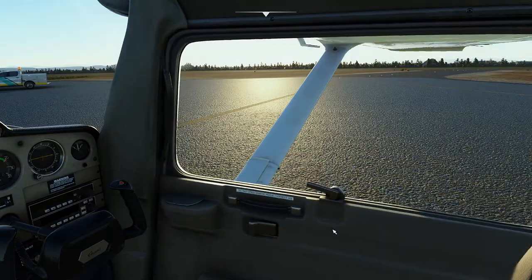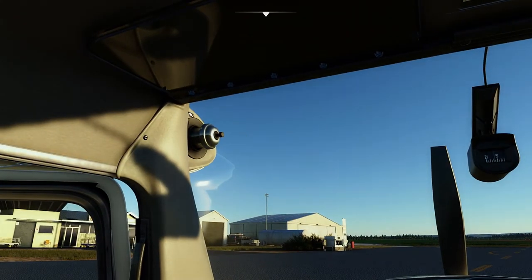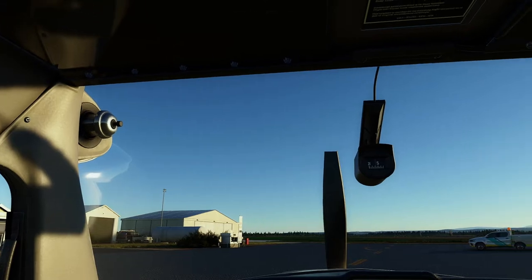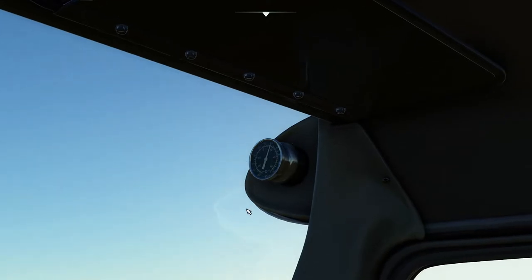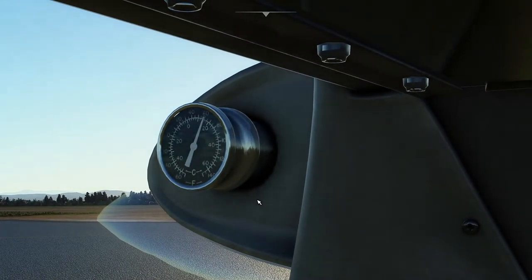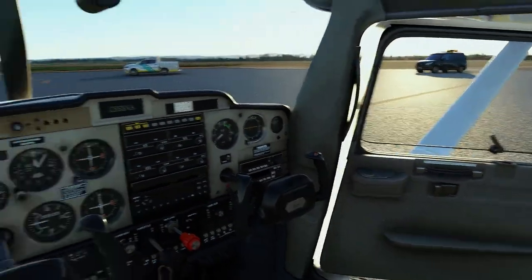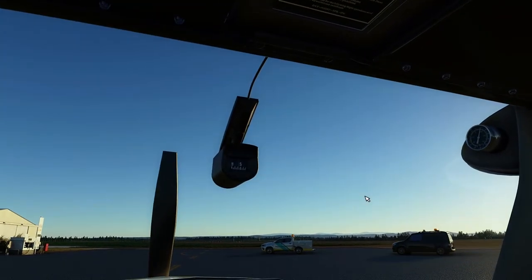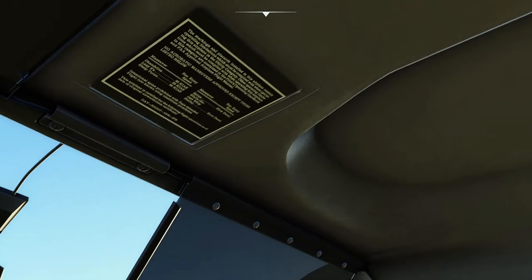Ahead you have the windscreen and below you have the instrument panel. Above the top left A-pillar you have the cabin air inlet which can be opened or closed by hand. On the top right A-pillar you have a temperature gauge which measures the outside air temperature or OAT in degrees Celsius or Fahrenheit — necessary for true airspeed or TAS, density altitude calculations, and to determine freezing levels and icing conditions. Directly above you have the magnetic compass, and behind you have an information placard about what type of flying and flight maneuvers are allowed. Beside that you have the sun visors, and above on the roof you have the housing for the dome lights and the speakers.